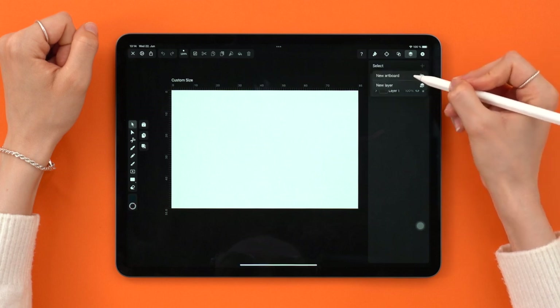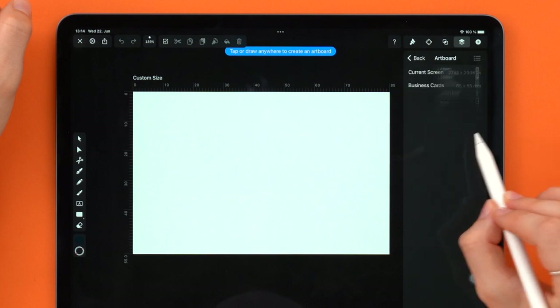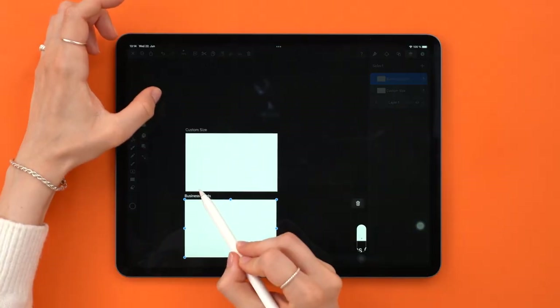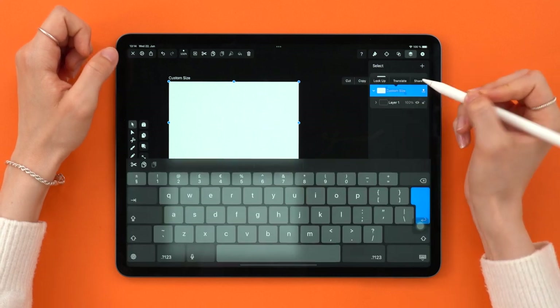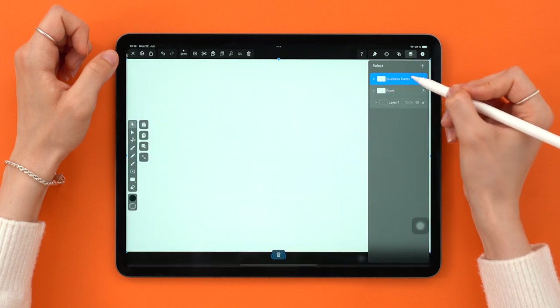Alright, here we go. We need to create another artboard, because we are designing the front and the back of the card. And here's where saving your template helps — told you it would come in handy. Let's move it underneath, just because it looks nicer on screen. Remember that thing I said about being organized? Time to rename the artboards 'front' and 'back' so it doesn't get messy.